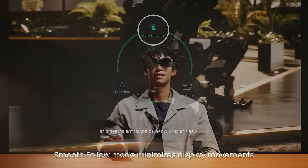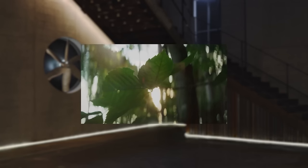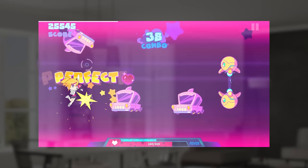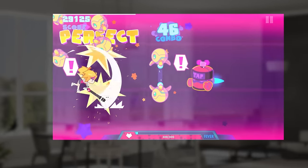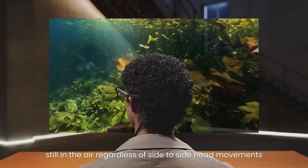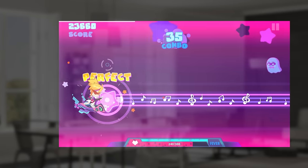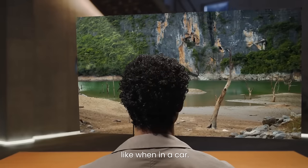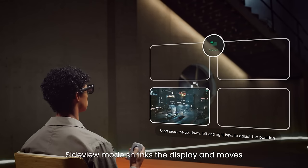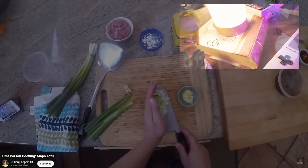The main benefit of the Beam is the other view modes. You can have smooth follow, where as you move your head to look around the room the screen follows your vision with a bit of smooth movement, which is supposed to help with motion sickness. You can also have body anchor, where the screen stays put as you look around, making it feel more like you're in a room with an actual display rather than a magic floating screen following your eyeballs. And you can put the screen small in the corner of your vision so you can do other stuff and keep your video off to the side unobtrusively.